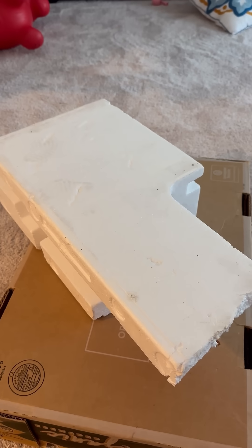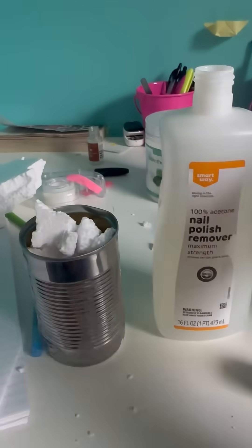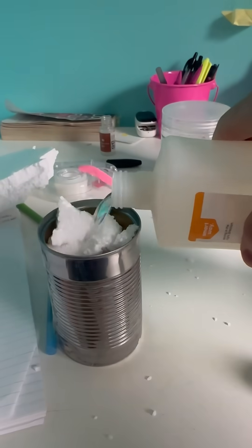This is styrofoam and today I'm going to use it to make napalm, a tactical weapon invented by the United States. In order to do that, we need to cut it into small chunks and dissolve it with some acetone.